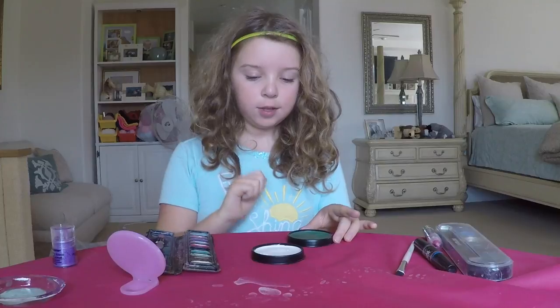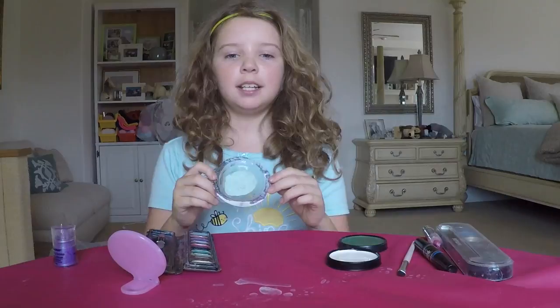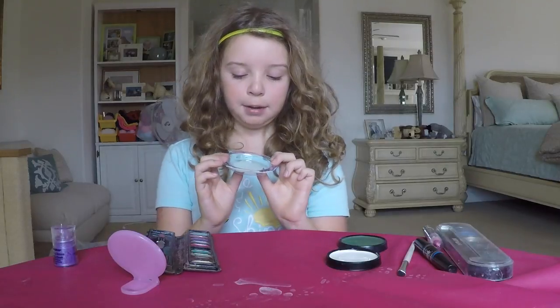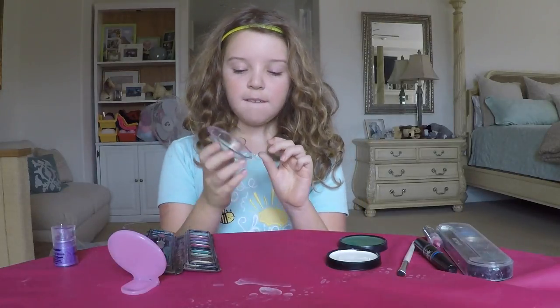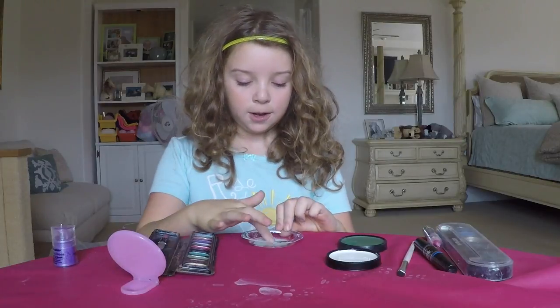We are going to mix a little of this white and green. And as you can see, after we mixed, it came out with this very, very light light green. And now we're going to put it on.